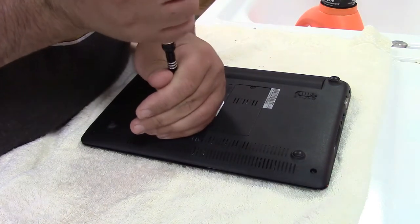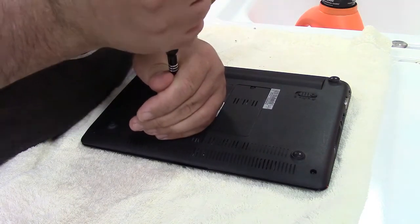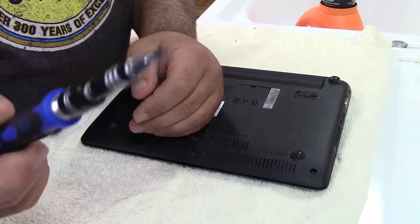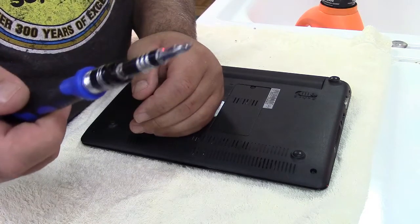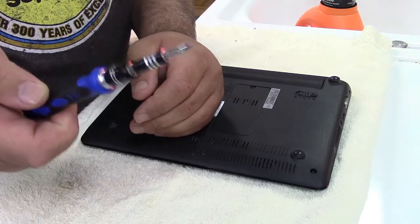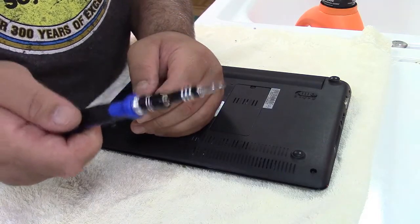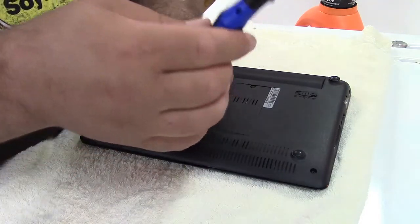No matter how much pressure you put on it, you just can't break it loose. With a good bit and a good tip on your screwdriver it really shouldn't slip — one of the main reasons people strip screws is using the wrong size bit.